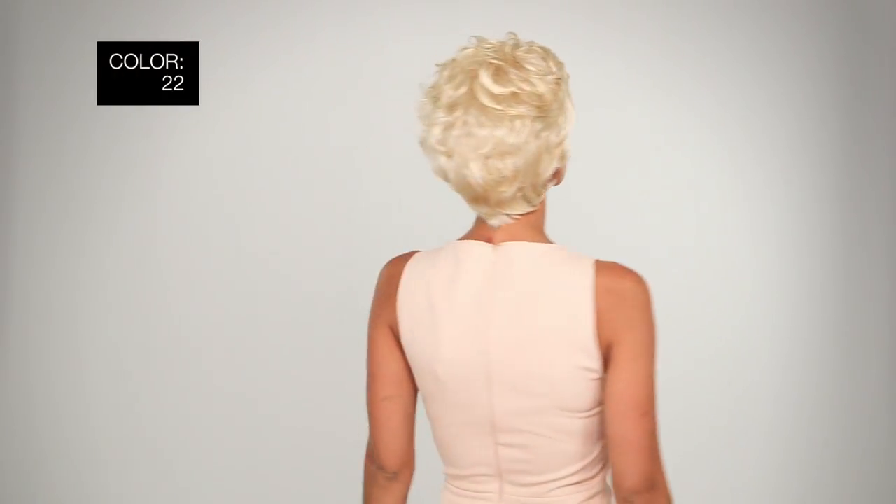I'm wearing mine in color Light Blonde 22. Sydney is an easy pick for anyone who wants curls and style. Thanks for watching and be sure to subscribe to our channel.